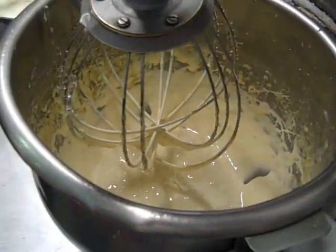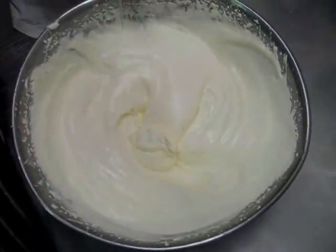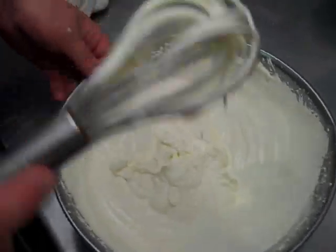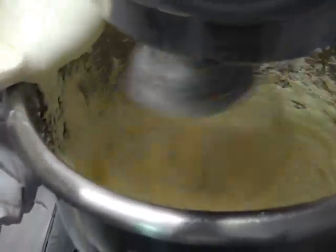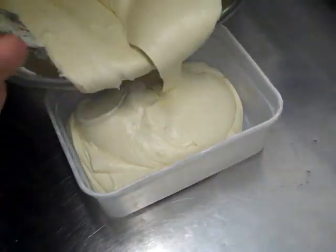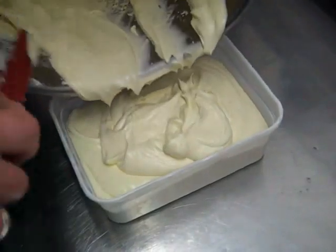We've whisked the egg yolks with the sugar stock until they've gone totally cold, and then I've whisked the cream with the scraped vanilla until it's soft peaks. All I'm going to do now is whisk the cream into the egg yolks and the ice cream will be ready. The eggs and cream are fully combined — a nice smooth creamy mixture — so we'll put this in the tub and freeze it until set.